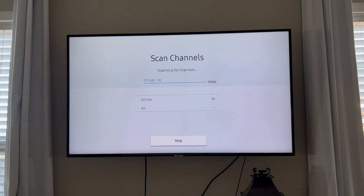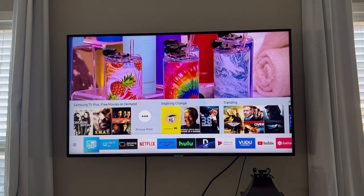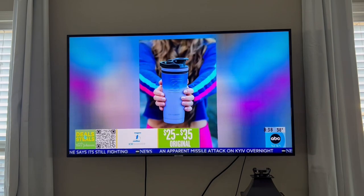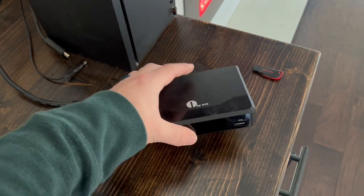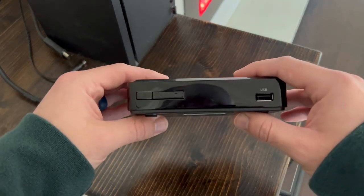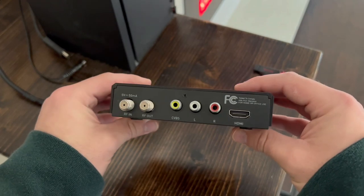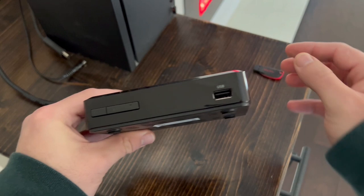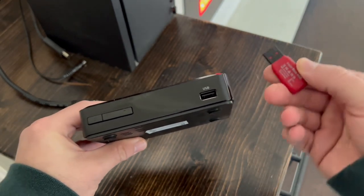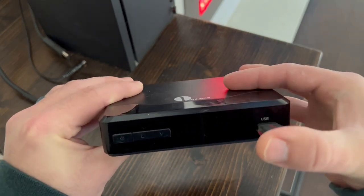Repeat these programming steps on each of your TVs, and you can watch local channels on every TV in your home. An alternative option to connecting the cable directly to your TV is to get one of these receiver boxes — this is the one we have connected to our living room TV through HDMI. I'll link it in the description. This receiver has a slot for a USB drive, which allows us to pause and rewind live TV, just like a DVR from a cable company.